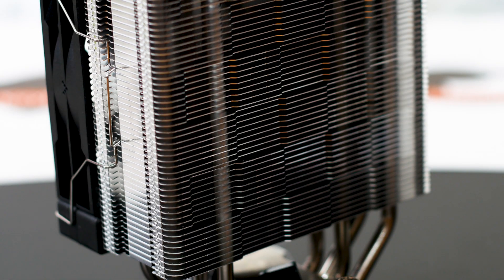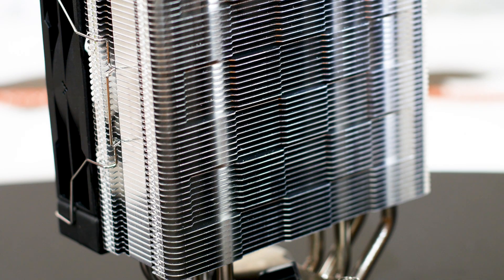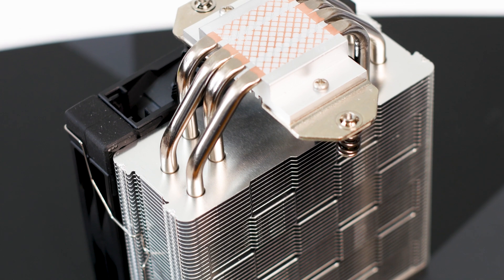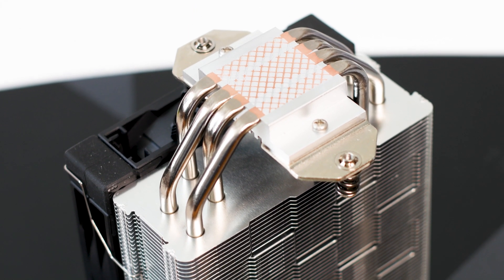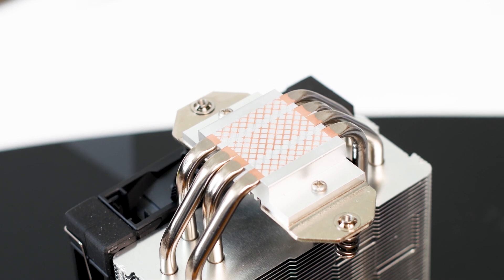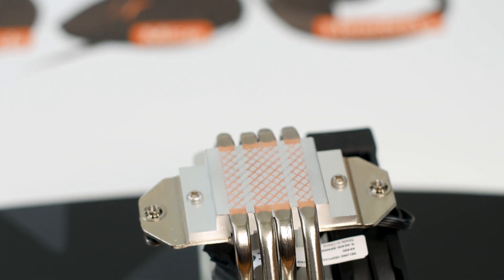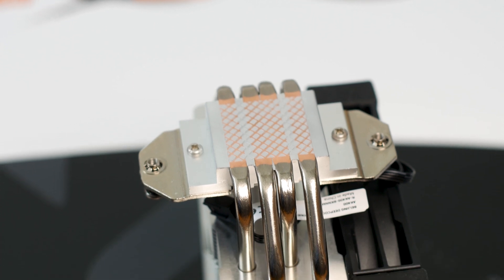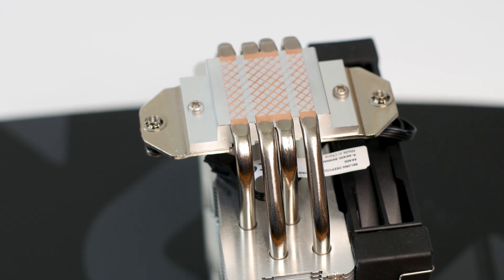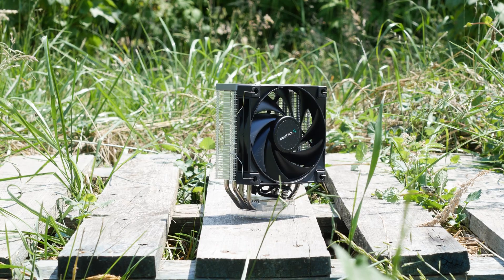The Deepcool AK400 is a good budget CPU cooler that looks great and is well made. The build quality is certainly above its price point. There are some shortcomings, however, starting with the Direct Touch base plate which should have been reserved for only the cheapest of CPU coolers. Also, the pre-applied thermal compound is not ideal as it can be easily damaged during shipping. Outside of those, this CPU cooler is a great choice for a gaming system. However, don't expect it to be able to handle an overclocked CPU — it can't, as it's too small and has only a single 120mm fan for its active cooling.